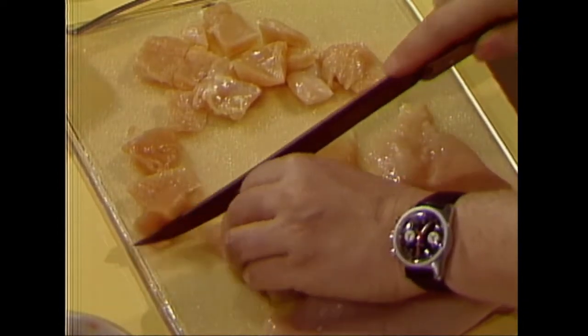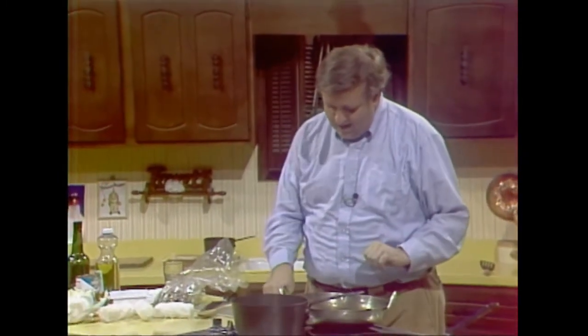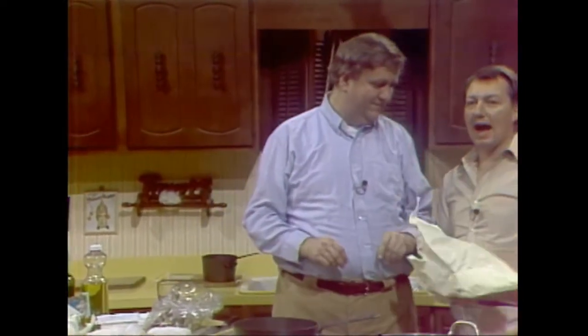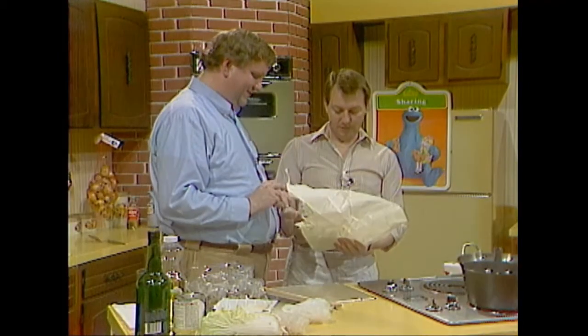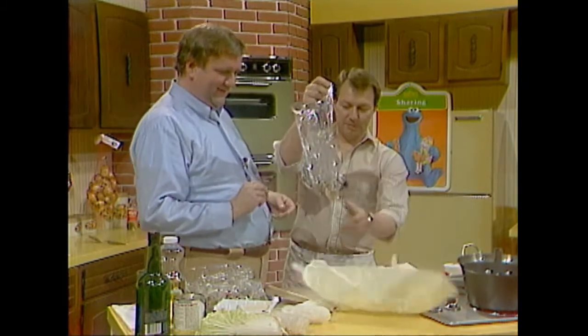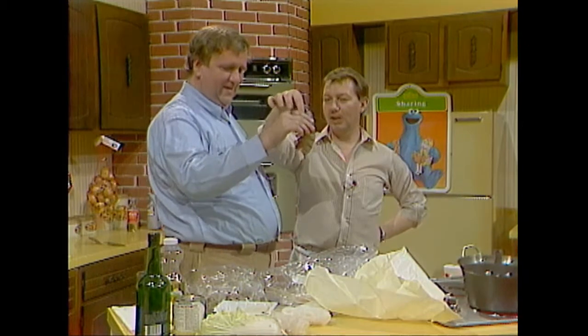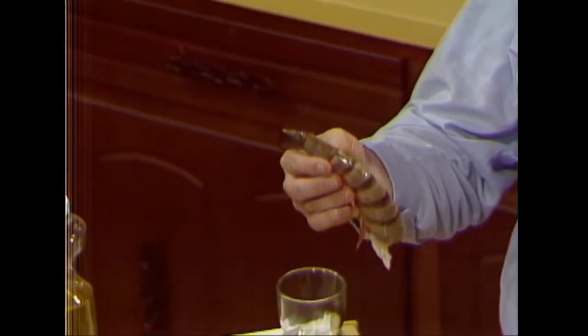I'll show everybody what we're doing — I'm doing sukiyaki. This dish can be done with beef, chicken, or seafood. I'm using shrimp today, so I've got some raw, unpeeled shrimp. And speaking of shrimp, I have a surprise — the granddaddy shrimp of them all, from the boy-does-this-one-have-a-gland-problem department. Ladies and gentlemen, have you ever in your life seen anything like that? That is one big shrimp — from Calcutta!